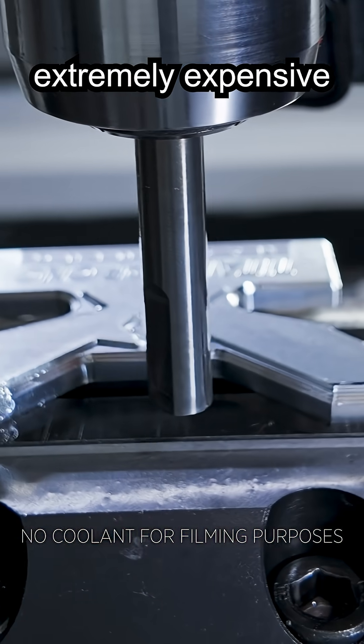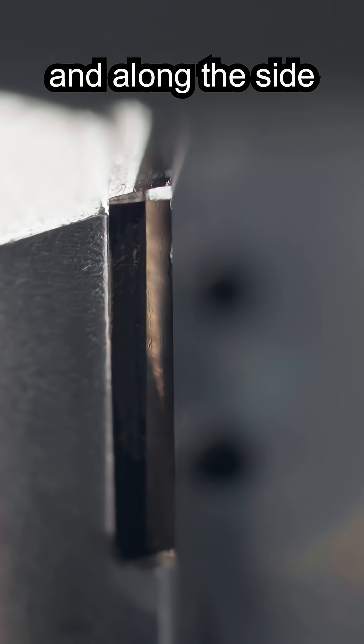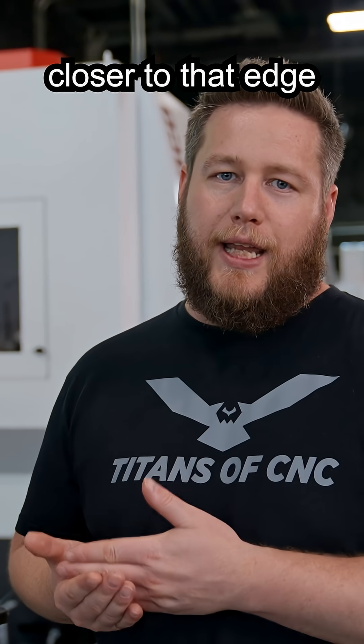A diamond tool is extremely expensive to make, so they've only given me about 4 millimeters along the bottom and along the side. So I'm tilting up at 2 degrees to get that contact point closer to that edge.